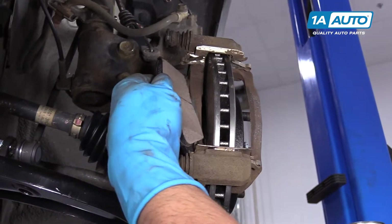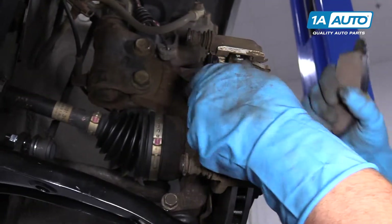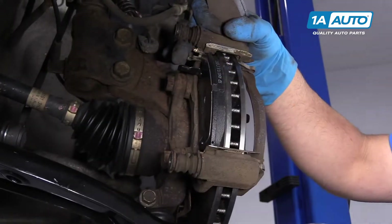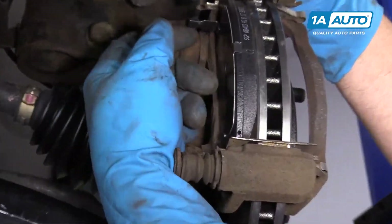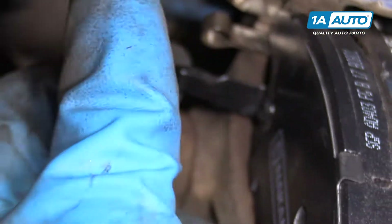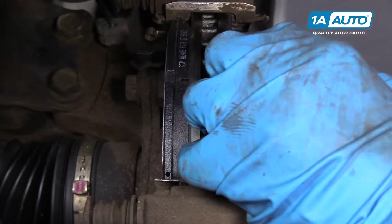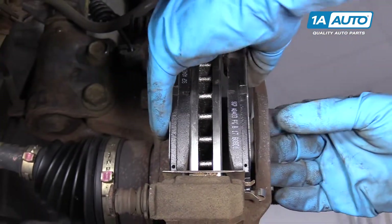Now we're going to install the brake pads. The one with the squealer goes on the inside, and the squealer is going to go up. Then the other one without the squealer goes on the outside.